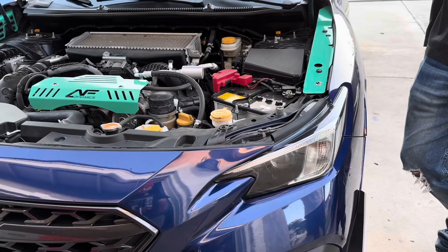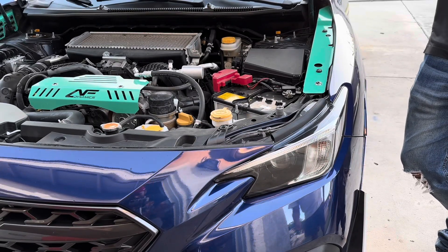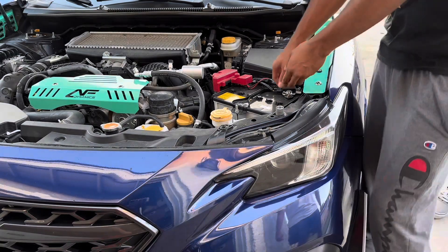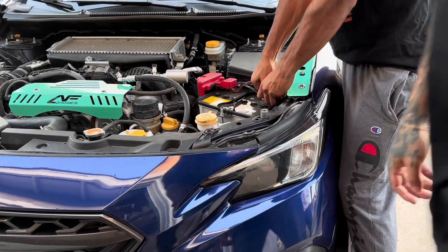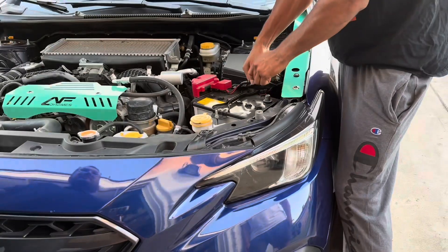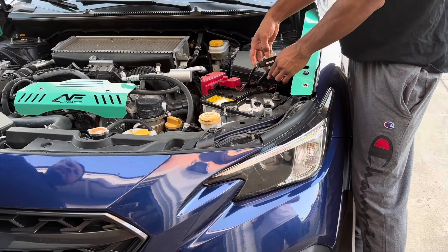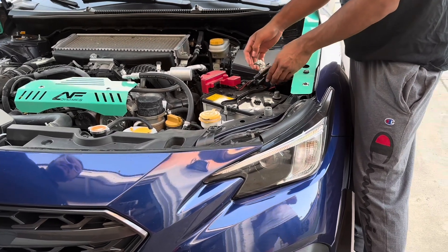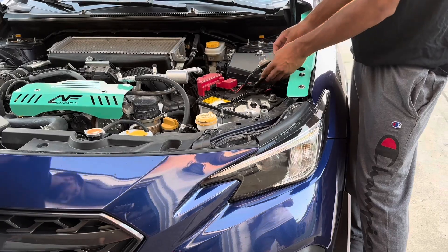So the first thing we're gonna do is pop the hood and disconnect the battery — just disconnect the negative terminal. Sorry about the audio quality, my mic doesn't come in until Saturday and Albert didn't want to wait. First things first, we're gonna remove the negative terminal. Just make sure it doesn't get in contact with anything.